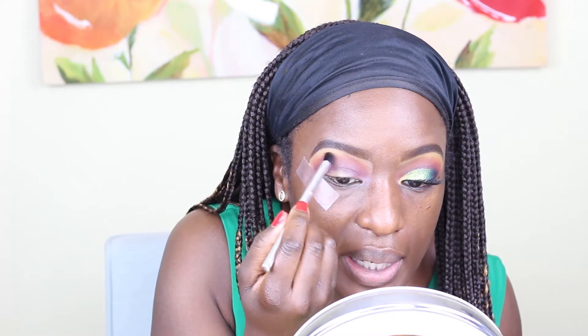Next, I'm going to go in with a clean blending brush and just diffuse the intensity of the colors where they meet, so it's not a hard line but instead you see it going in a gradient.